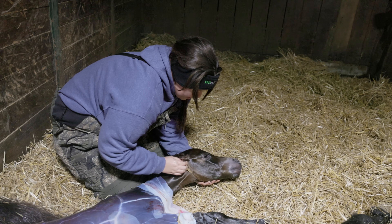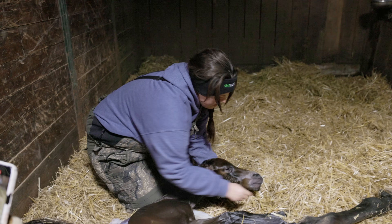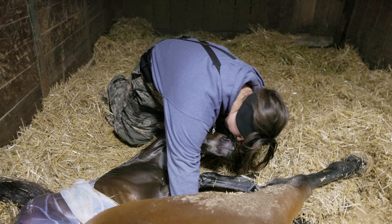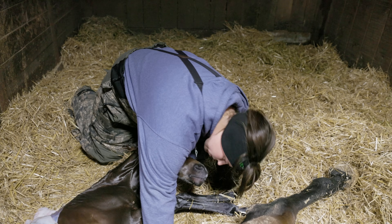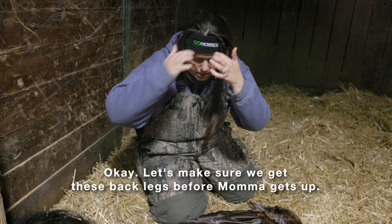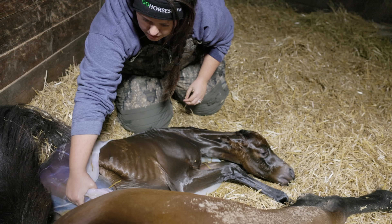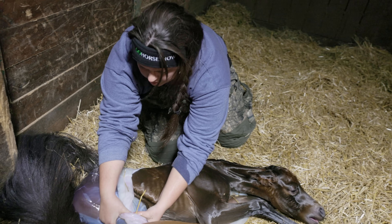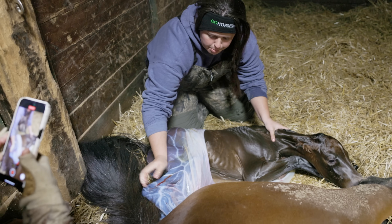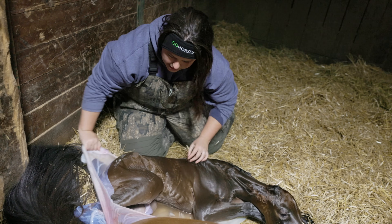Huh honey? You're awake. Let's make sure we get these back legs before mama gets up. Mama, you want to pull these back legs out? Mama quit pushing, didn't she? It's okay though, because she's got help now.